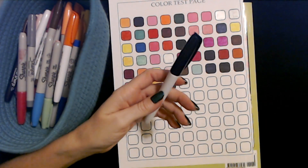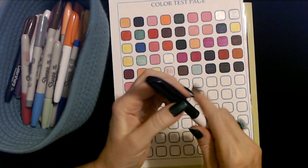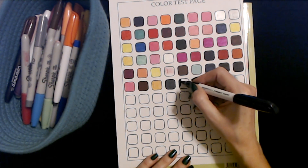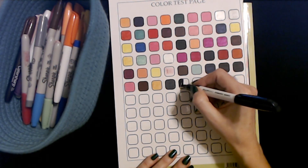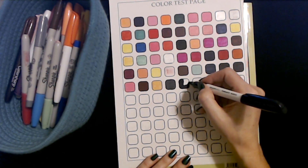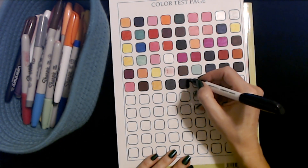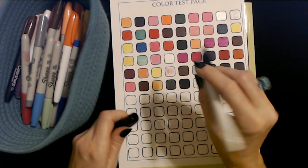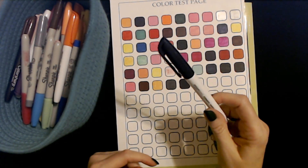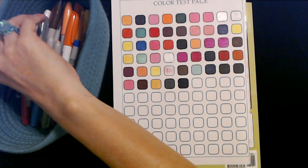Here we have an Amazon Basics Navy Blue permanent marker. Oh yeah, it's great. These have been in there a while — I haven't bought any of these in, oh, at least six months. But I haven't been really using them.